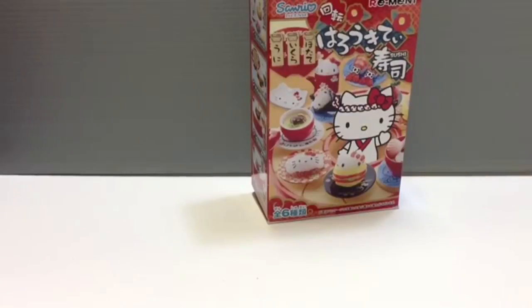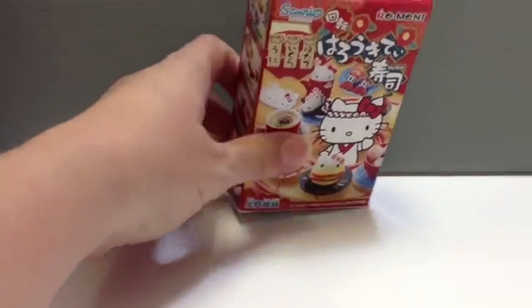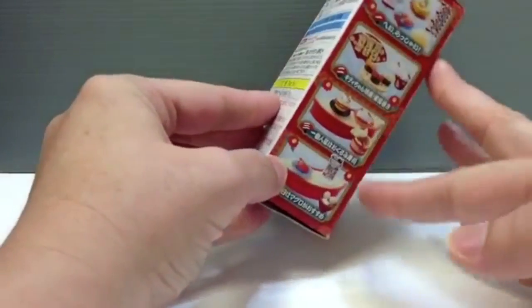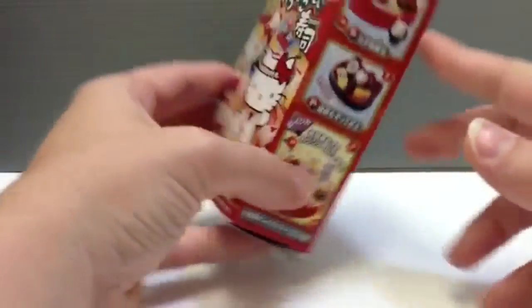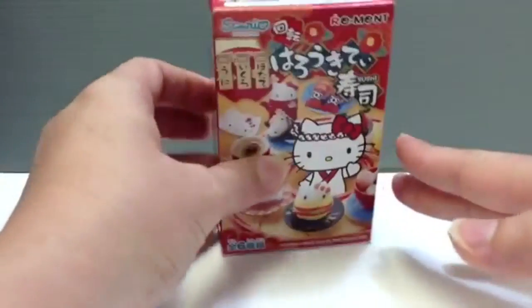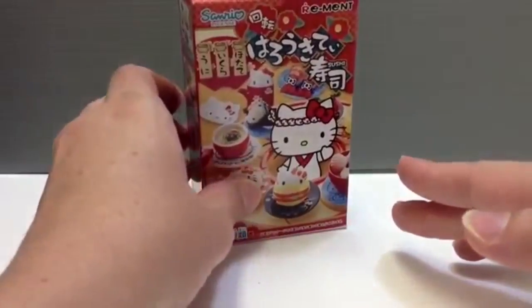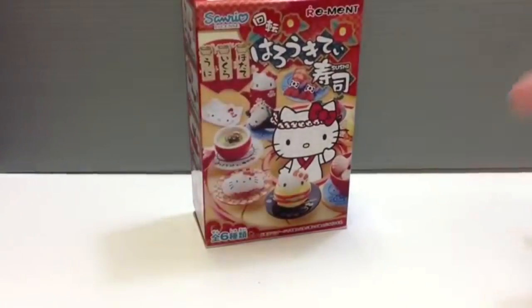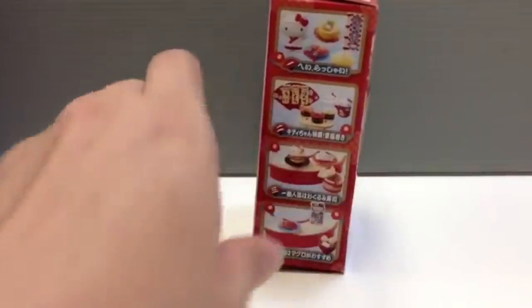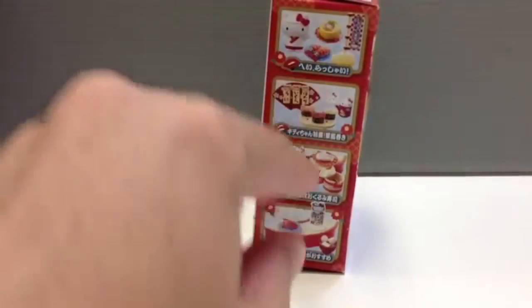I thought this Sushi one was super cute, and I'm trying to get all of them. As I mentioned in the video for the first one, you don't know which one you're buying when you get this. You know that there are six parts to collect, but you don't know which one is inside the box. You can buy complete sets where somebody's gone through the trouble of figuring out what's inside already, but I thought I'd try my lucky chance. So far I haven't been able to find the first one with Hello Kitty in it.